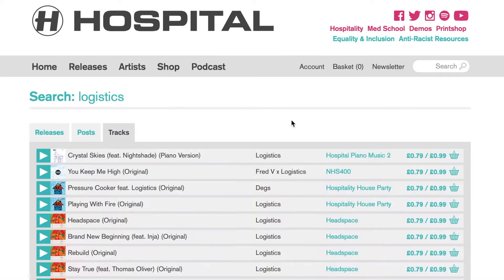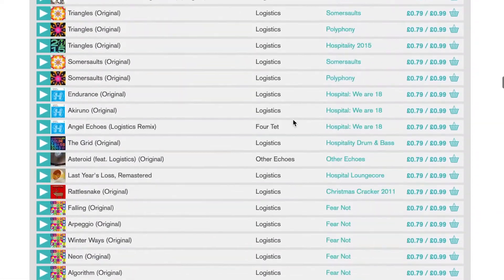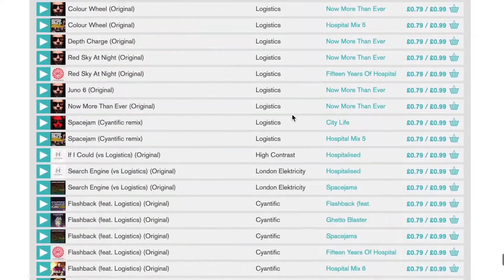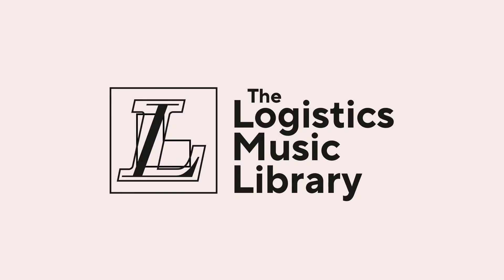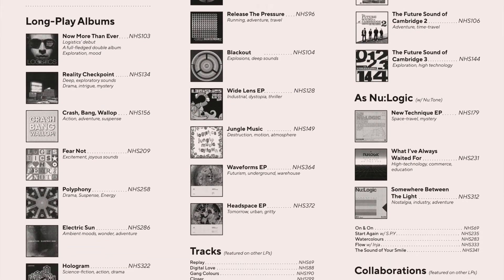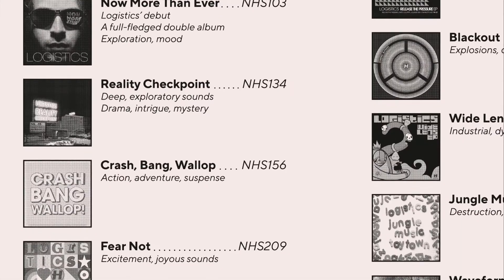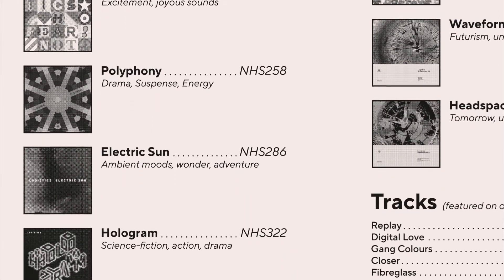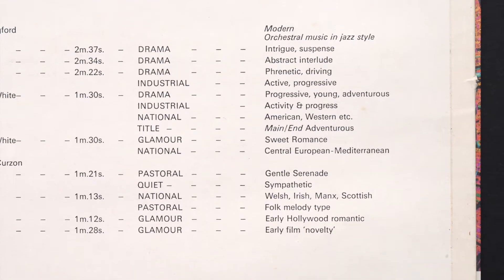Matt Logistics is one of the most prolific music makers in the whole of drum and bass, and has built up a huge library of releases almost single-handedly, so I filled the inner sleeve with a list of his entire hospital catalogue. I also reprised my role as Hospital's accidental copywriter, adding mood notes to his catalogue, like an old library record has as well.